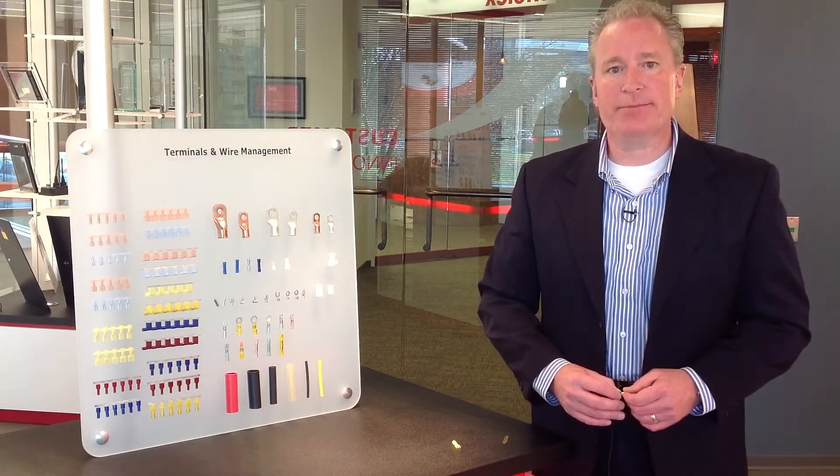So that's a little bit about our Quixxon quick disconnects. I'm Chip Walsh with Molex. Thank you.